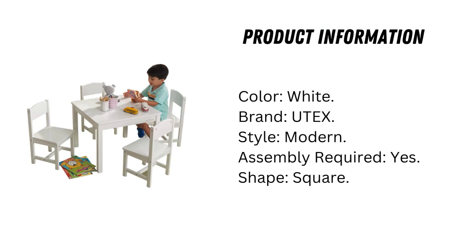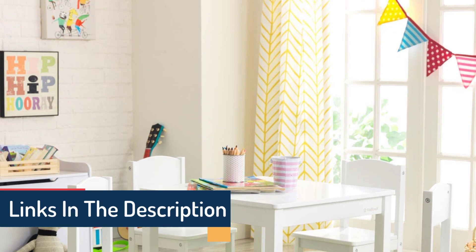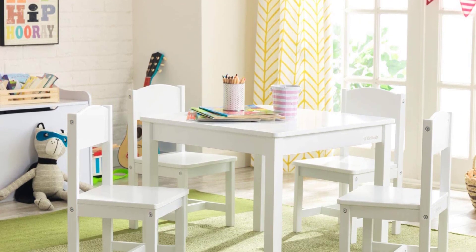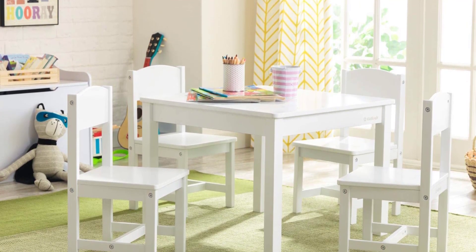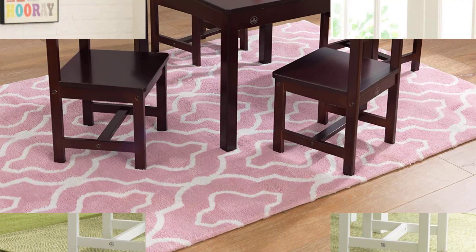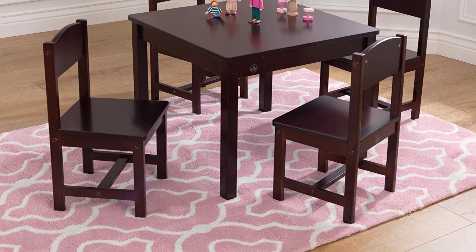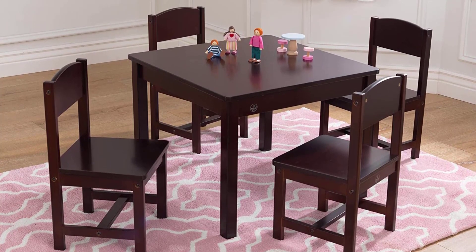Product information: color white, brand Utex, style modern, assembly required yes, shape square. This set includes a children's table and two chairs, fully assembled. Table dimensions are 25.6 inches deep by 25.6 inches wide by 20.9 inches high. Chair dimensions are 26 inches deep by 26 inches wide by 21 inches high.